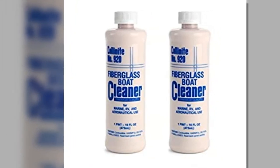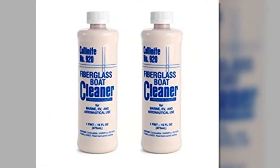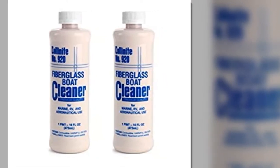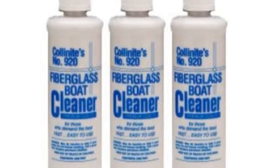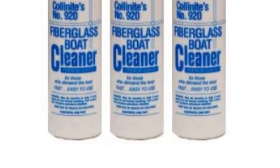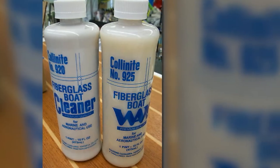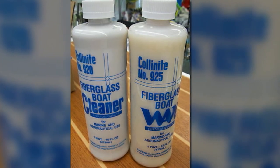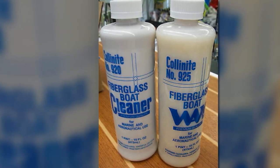This enables waxes to bond to the surface successfully. What I like most is that it perfectly cleans and restores your boat's original color with no heavy scrubbing or buffing, lessening the chances of scratching the delicate gel coat. It also enhances the effectiveness of protective waxes, allowing them to last longer and decreasing how often you need to clean and wax your boat.